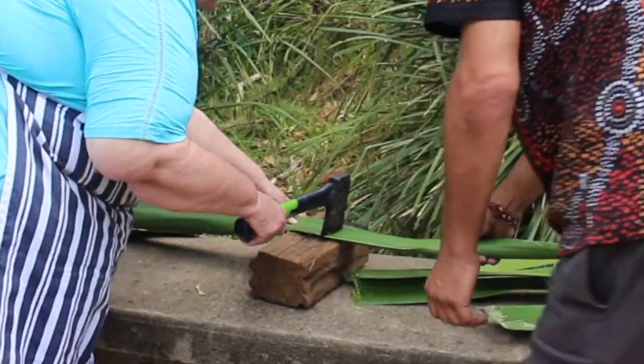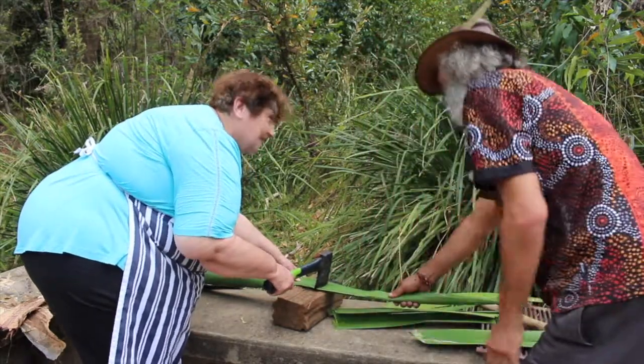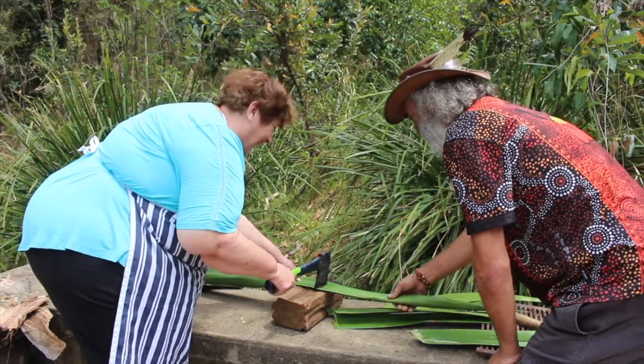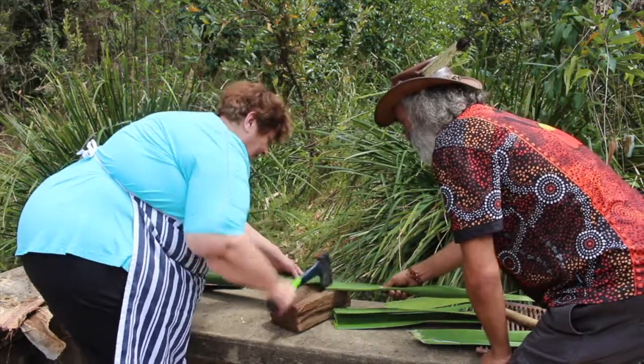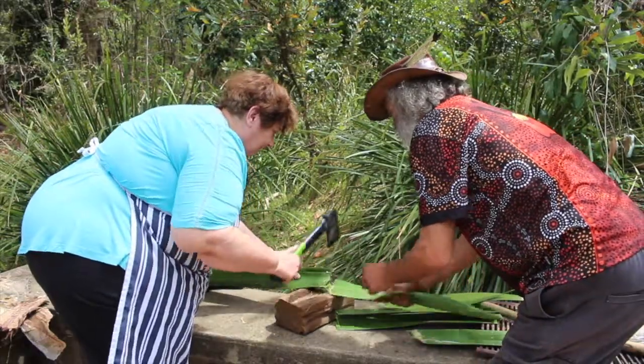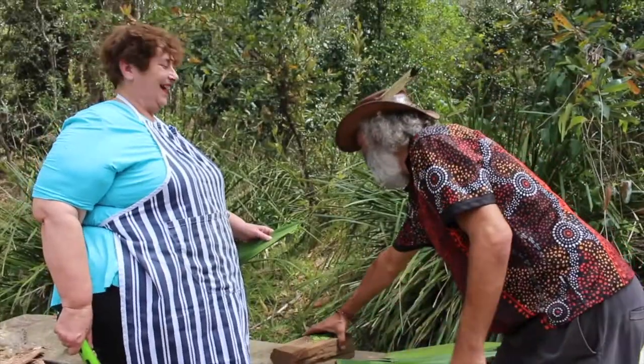First we had to cut the lily leaf. Mind your fingers! I know where mine are, I don't know where yours are. Oh, you missed them — you've gone wrong. Have I done it badly? How was that? Spot on.